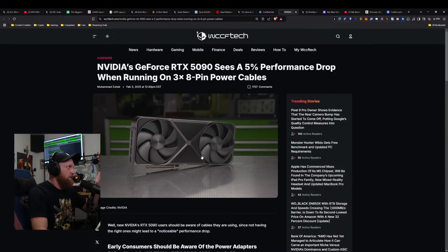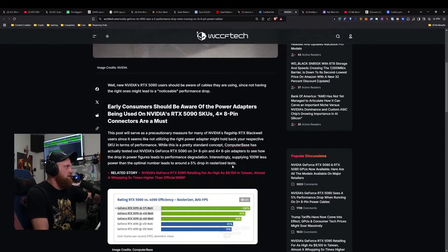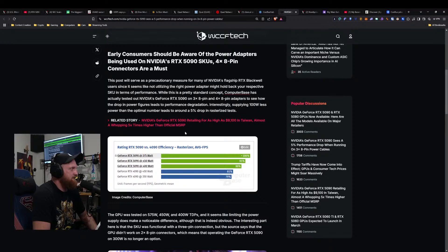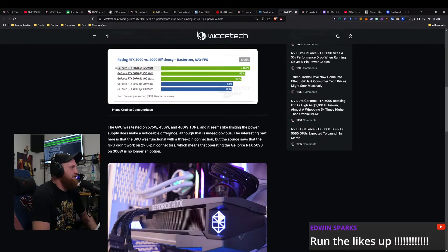You can use a four by eight pin adapter, which helps. Computer Base has actually tested Nvidia's RTX 5090 on three by eight pin and four by eight pin adapters to see how the drop in power figures leads to performance degradation. Interestingly, supplying a hundred watts less than the optimal number leads to around a five percent drop in rasterized tests. The GPU was tested at 575 watts, 450 watts, and 400 watt TDPs.